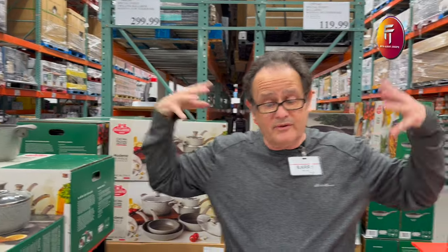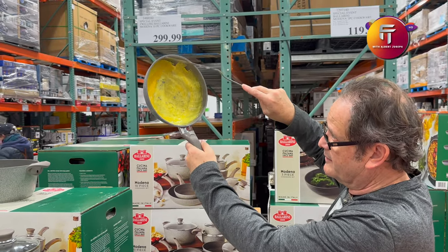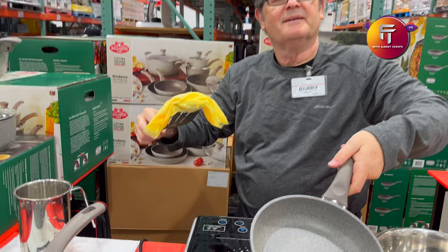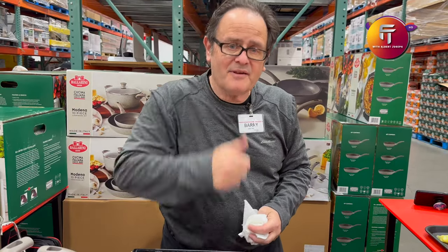Just to show you — here are our eggs right now. It's coming right down, rolling right out — nonstick. Subscribe to this channel and give it a thumbs up.